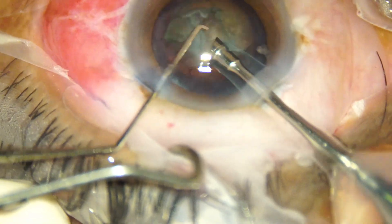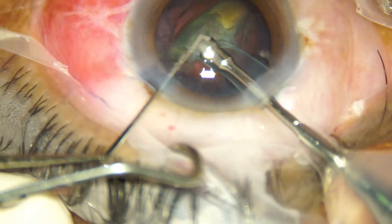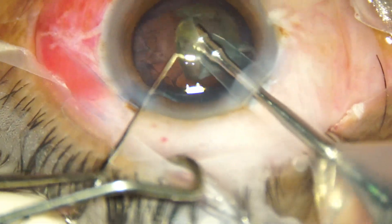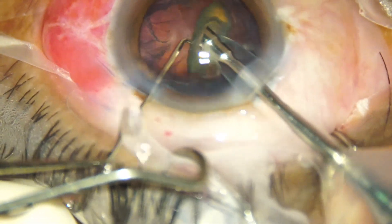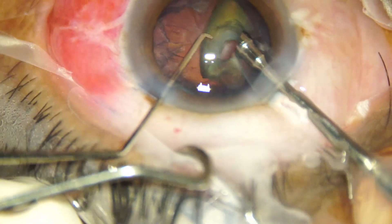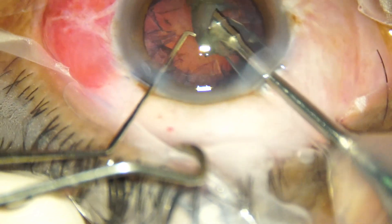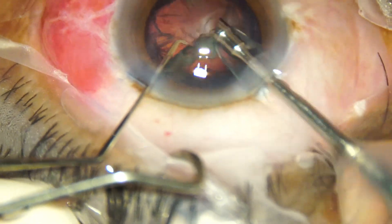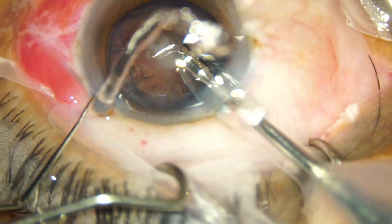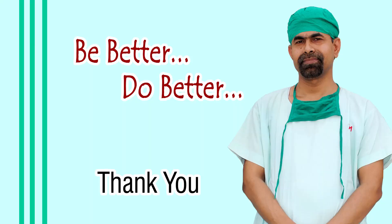Dr. Pai Chandra has done a very good job. She has been with me for about six months and has learnt different kinds of techniques: pre-chop, direct chop, divide and conquer, and stop and chop. I am very proud of you, Dr. Pai Chandra — do well in life, my best wishes are with you. Thank you very much for watching this video; I hope it will encourage you to do direct chop.